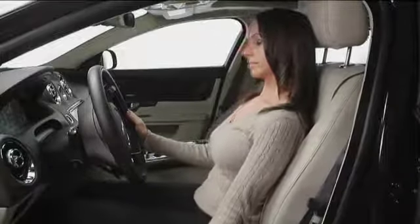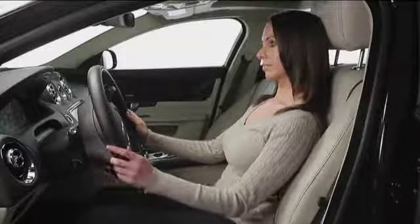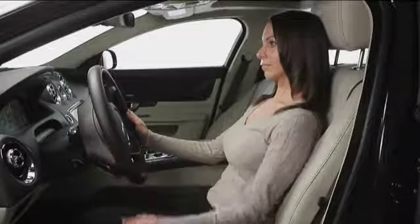Your seating comfort is crucial to enjoying the Jaguar XJ, so Jaguar provides you with all the adjustments needed to make the perfect fit.